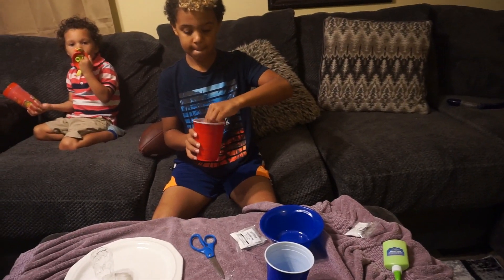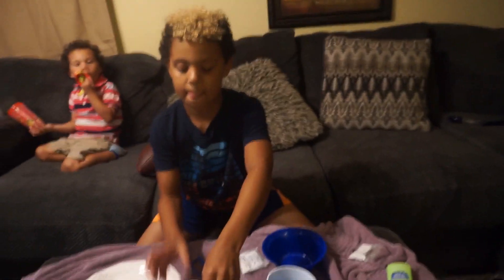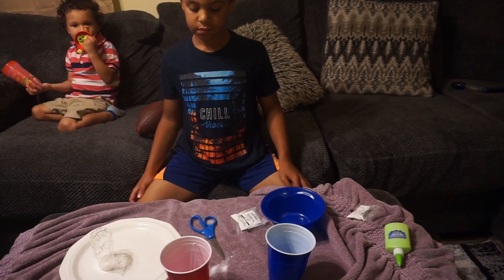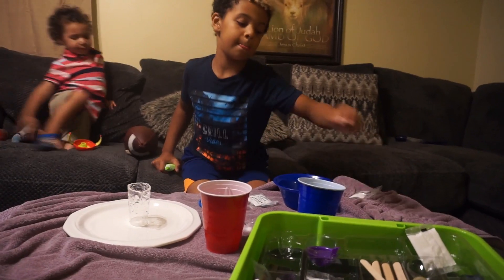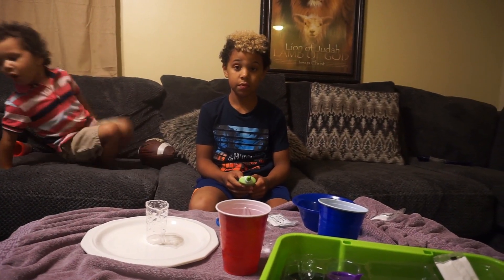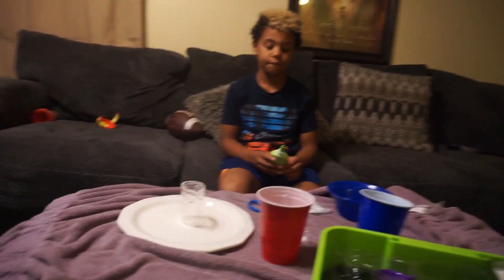Okay, set it aside. Step four: place your beaker in the middle of a plate — put it in the middle a little bit because this step is going to get a little messy. We're going to add 40 milliliters of your fizzy glue solution to the beaker.